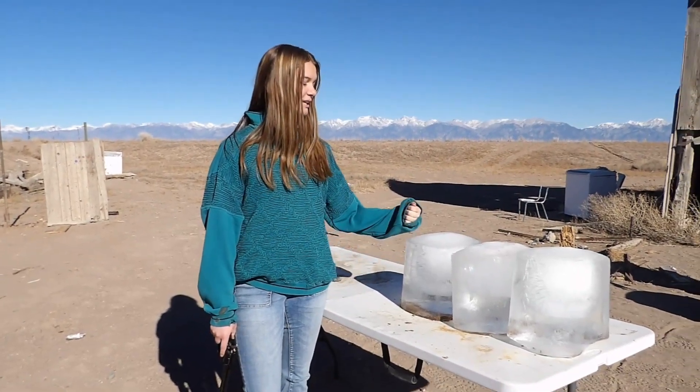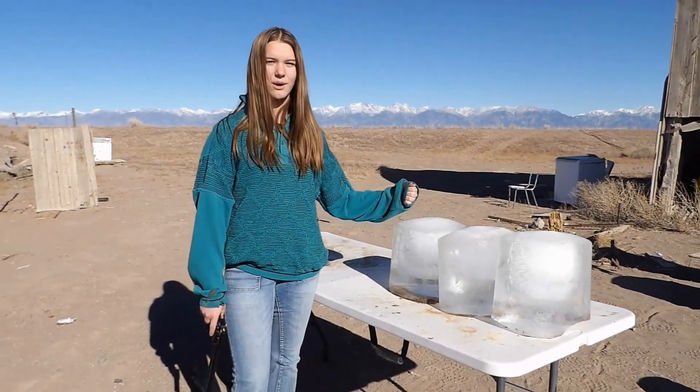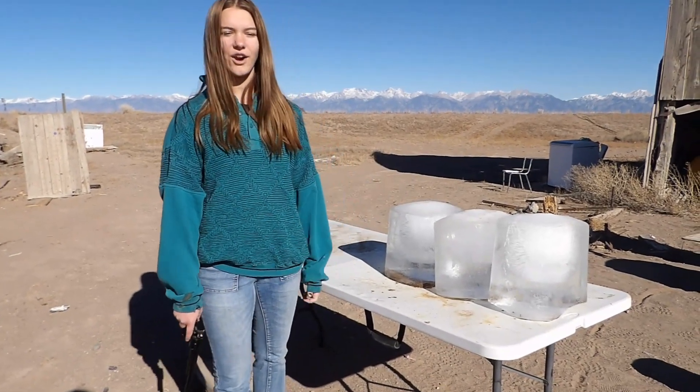For the second part of our video, we're going to see how much ice it takes to stop a bullet. To start off, we're going to have our Heritage .22.